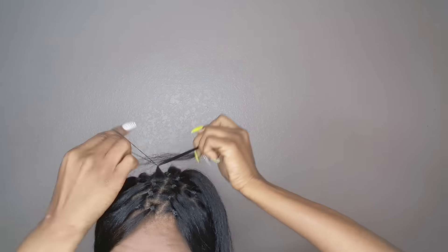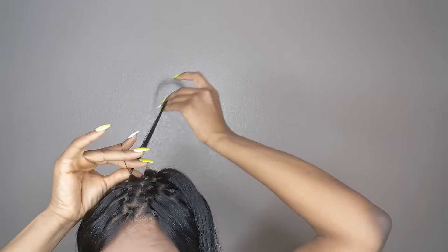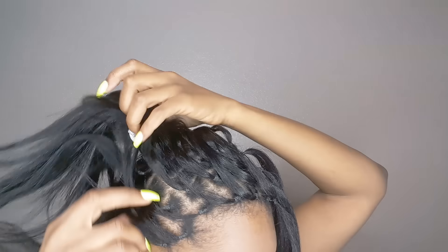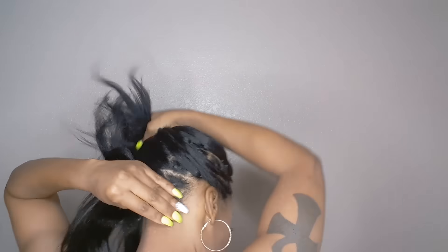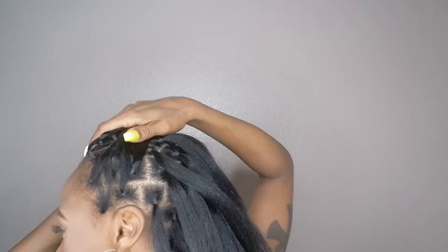And we're all done with this part of braiding your hair. Here's everything — it's pretty much uniform in the back. I parted the hair bigger because I wanted to get through this. I do have a total of 58 braids. I always count my braids — I don't know, that's just a thing with me.